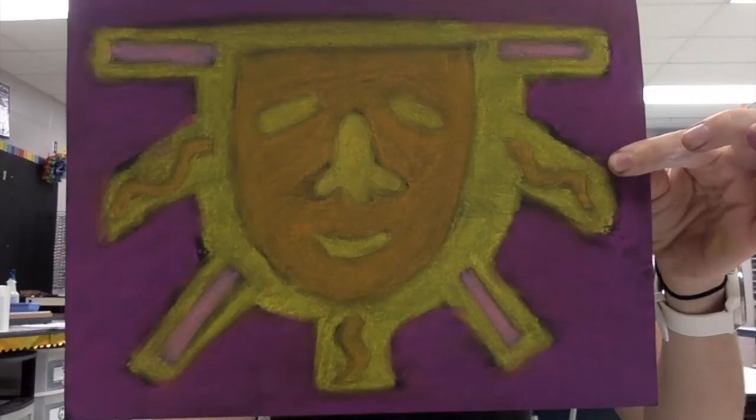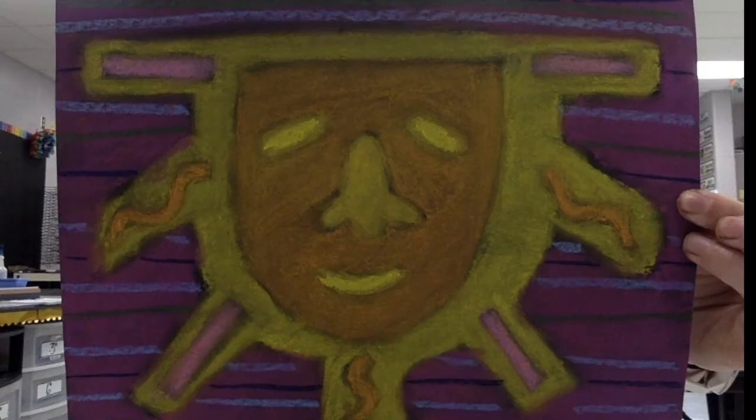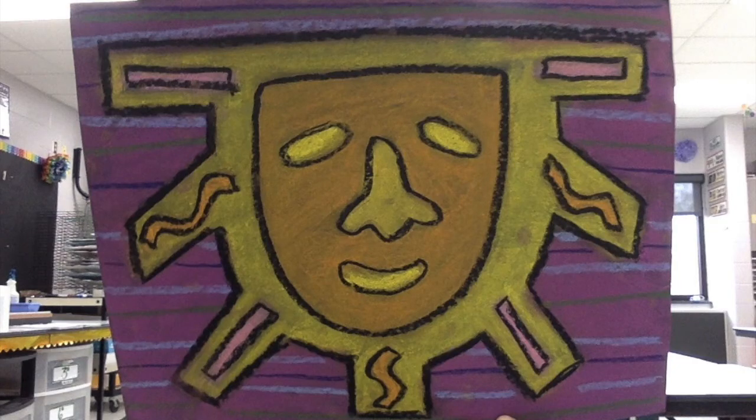In review: when you get started, please draw out and color with chalk, blending in your picture. Add your details with chalk next. And lastly, outline with your black oil pastel. I'll see you next time.